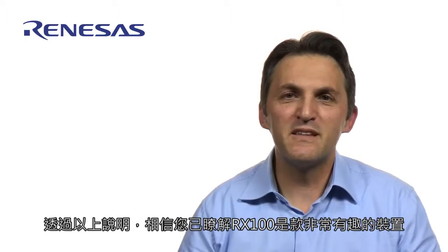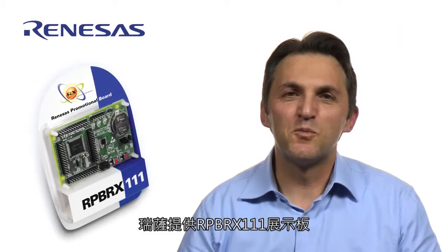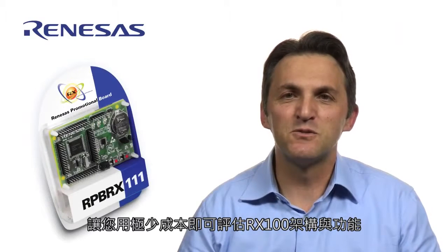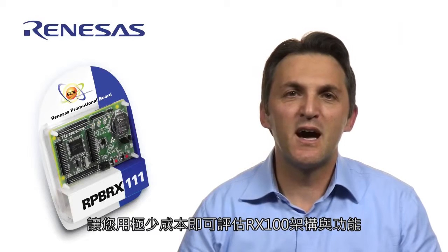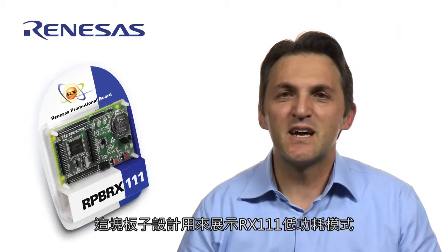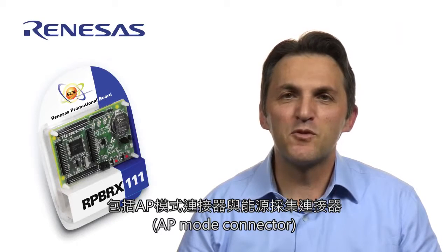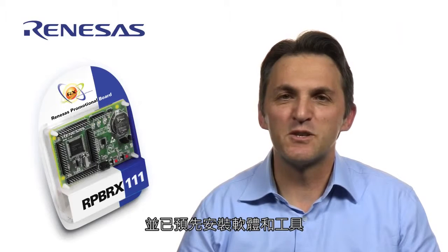I hope you agree that the RX100 is a very interesting device. To get started, we have a demonstration board, RPB-RX111, that allows you to evaluate the RX100 architecture and capabilities at a very low cost. The board was designed to showcase RX111 low-power modes, featuring a PMOD connector, an energy harvesting connector, and comes loaded with software and tools.